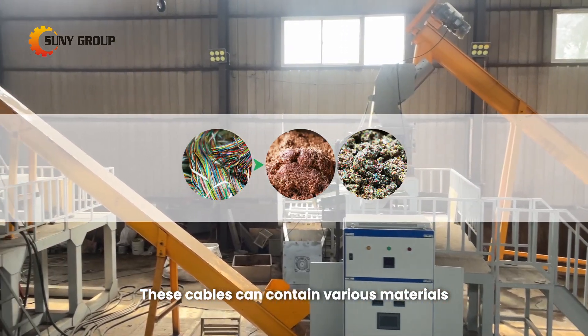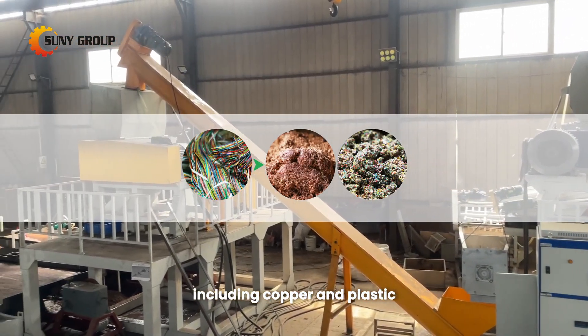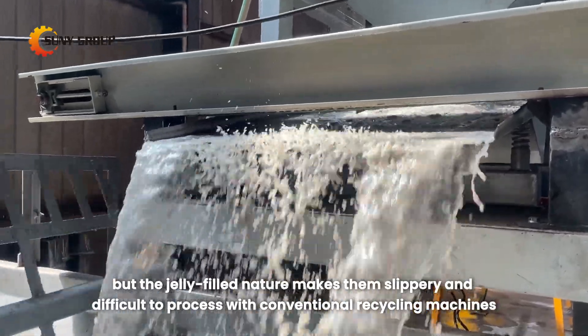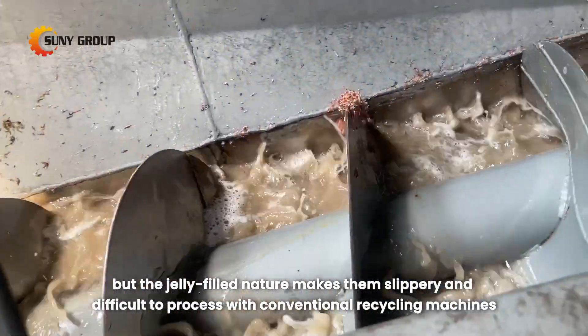These cables can contain various materials, including copper and plastic, but the jelly-filled nature makes them slippery and difficult to process with conventional recycling machines.